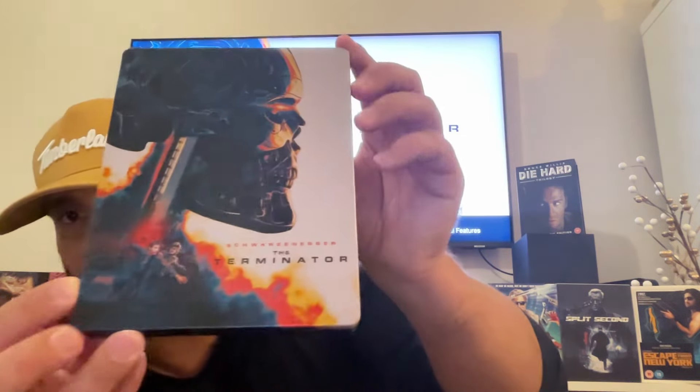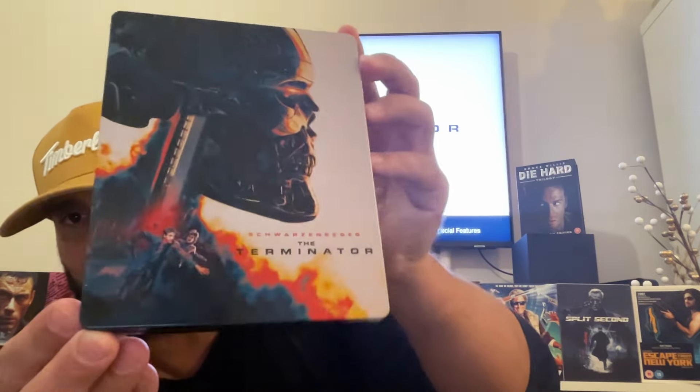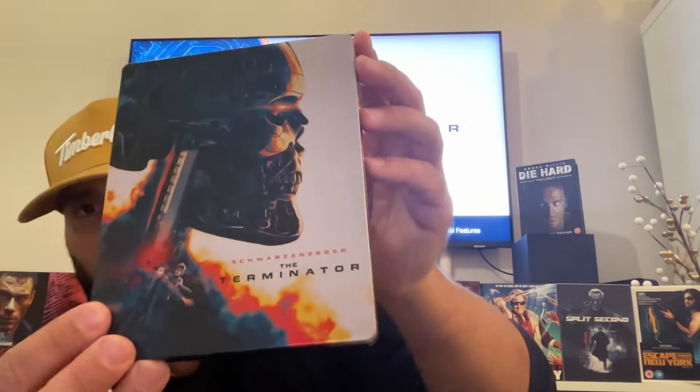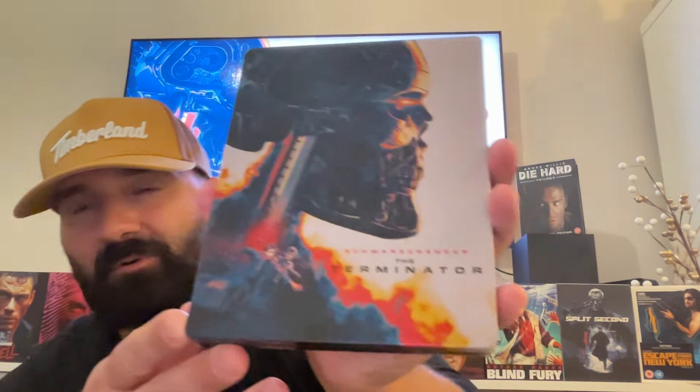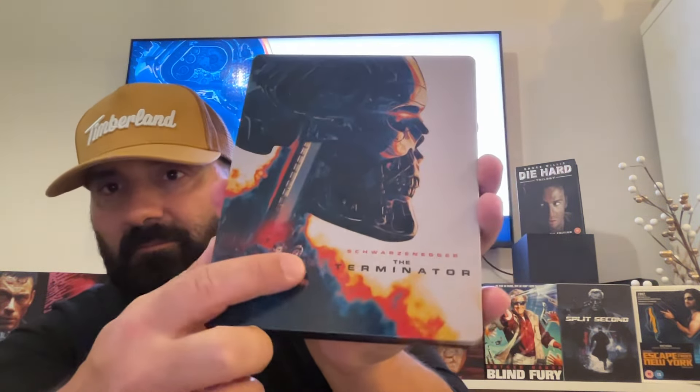This is a really cool steelbook. The artwork is really cool — you don't see Arnold here, which surprised some people who expected the original poster style. Instead you see the skeleton, Michael Biehn, and Linda Hamilton. It's a really cool design overall.